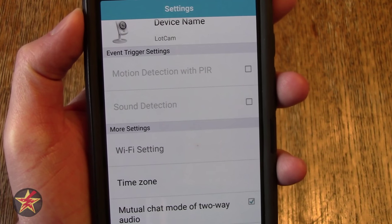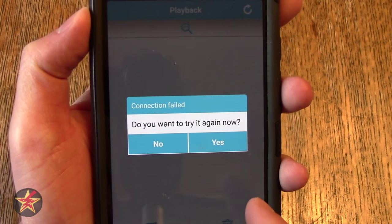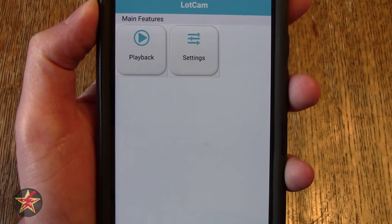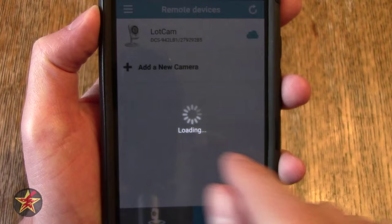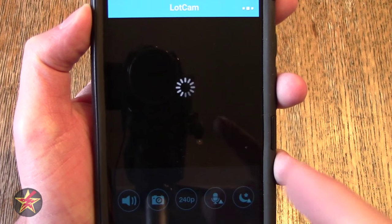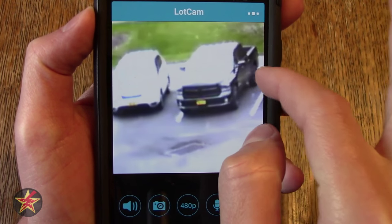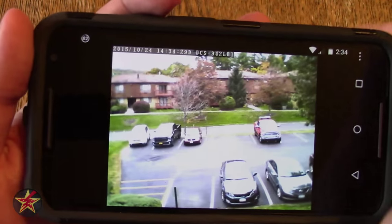You also have access to playback settings, but due to the latest app download I cannot access the playback settings that would let me see recorded information on the SD card — that's the app's fault, not the camera's. Going back to the feed, there are three bars that reveal extra options and settings. You can also pinch to zoom just like on a smartphone. Note that it is digital zoom, not optical zoom, so you will get pixelation as you zoom in.